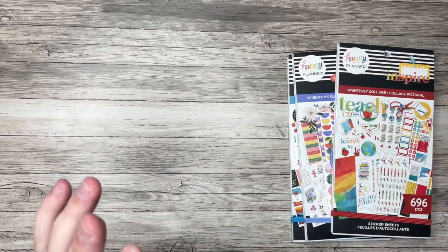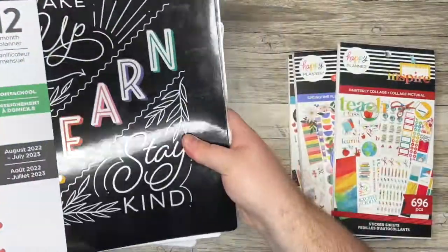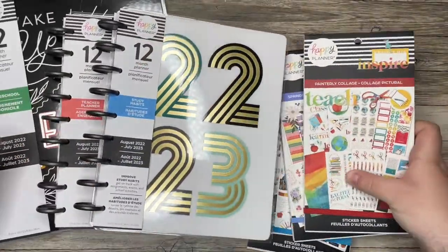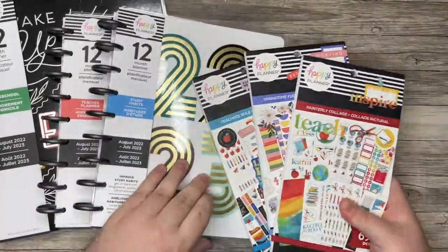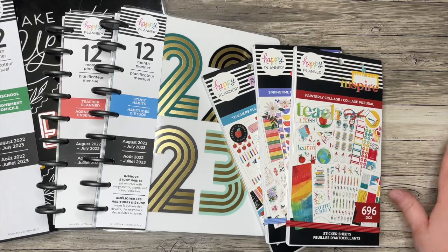I have now flipped through everything in this release that I received. Check out other squad members' videos to see everything else, and check out the Happy Planner website for the preview. I'll have coupon codes and all the information about this launch in the description box, as well as my affiliate link — I'd really appreciate it if you used that when shopping on Tuesday. Thank you all so much for watching. If you liked this video please hit that thumbs up, hit subscribe to see more, and remember to plan your truth so that you can live your truth. Thanks so much!